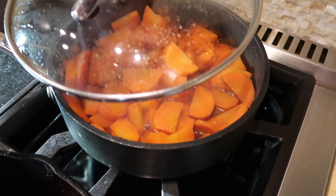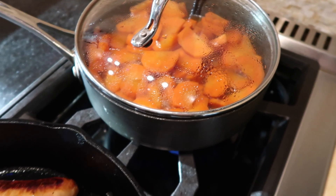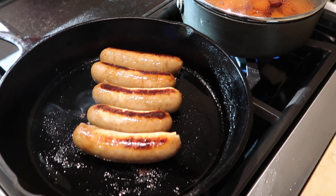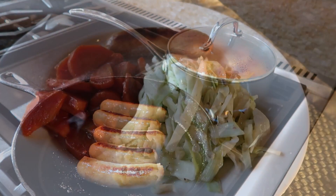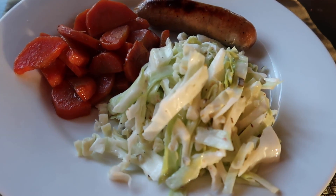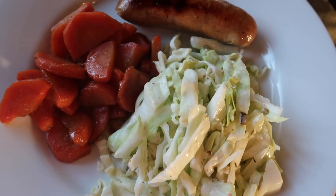Braised carrots couldn't be easier and they're one of my favorite sides, especially to go with this meal. I add to the sliced carrots about a tablespoon of butter and just a little bit of stock — chicken, beef, or vegetable, whatever you prefer — to allow the carrots to steam. Once they are soft, I remove the lid and let most of the liquid evaporate. The butter and stock give the carrots a lot of flavor, but you can add salt and pepper to taste.